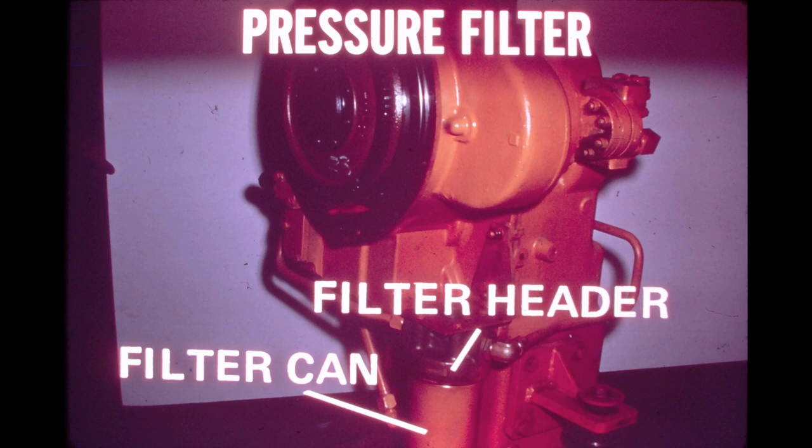The pressure filter assembly is bolted to the right side of the transmission and contains a replaceable paper element. The filter element is located in a filter can and has a 5-micron rating. A bypass valve incorporated in the filter header will open if a differential of 30 PSI occurs between inlet and outlet line pressures. The main function of the bypass valve is to protect the filter element from overpressurization during a cold oil startup.